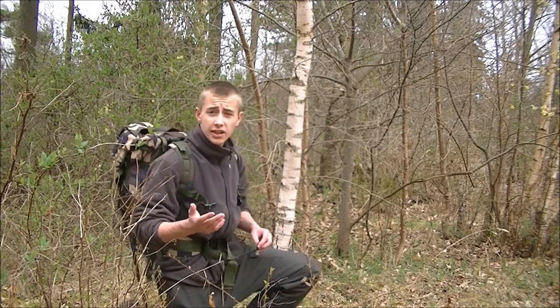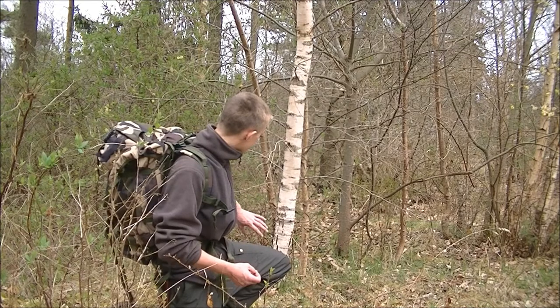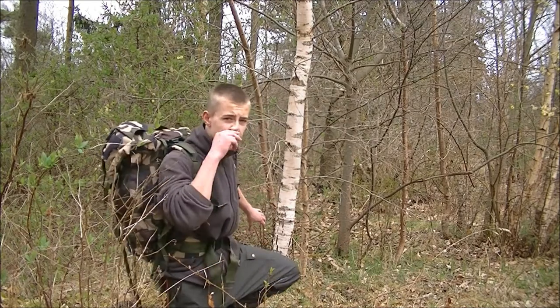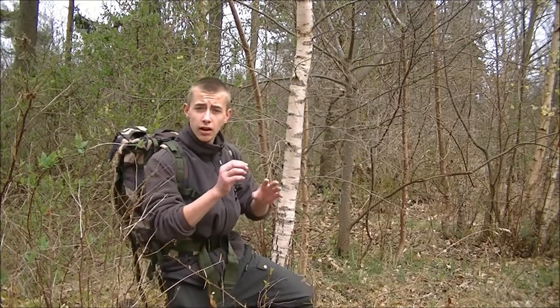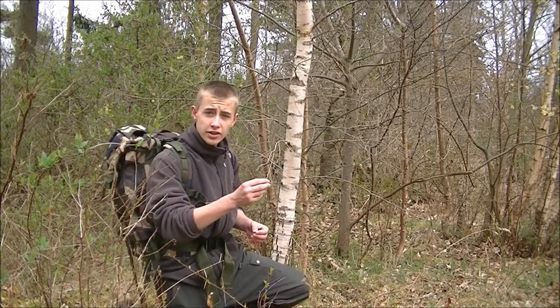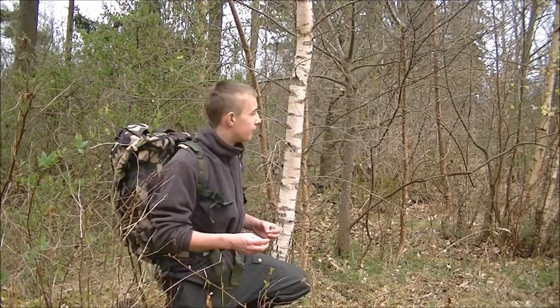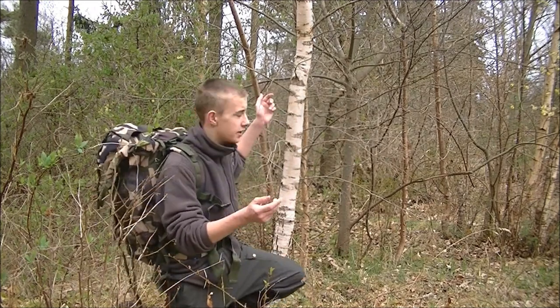The identification of this tree is very simple. It's a white tree pretty much. At the bottom of the tree it can have some reddish brown or even black markings where the bark is even harder than the rest of the tree. The bark also shreds, and it's kind of soft, the bark that shreds.